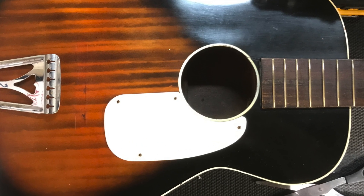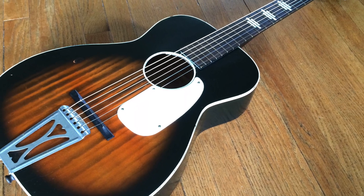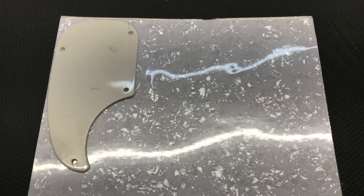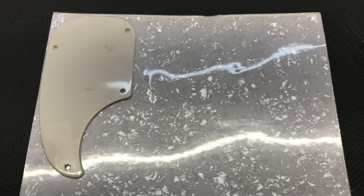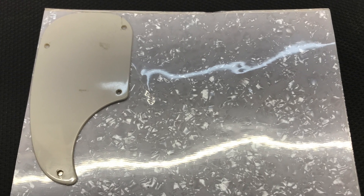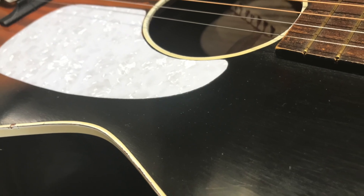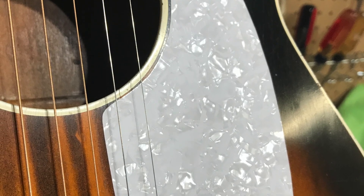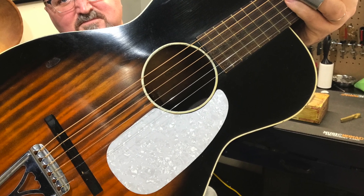One of the last things I wanted to do to my Stella is replace the old plastic pick guard. Now these pick guards were usually just screwed on. So I got this Perloid self-stick pick guard material — this is coming soon to CBGitty.com. And what I did was I traced the old pick guard onto the Perloid and cut it out with scissors and put it on the guitar. This stuff is so easy to work with. Just a pair of scissors and I could cut it out. I used a little sandpaper to round the edges. Look how beautiful.